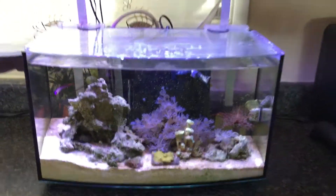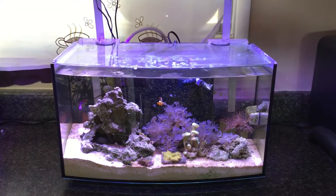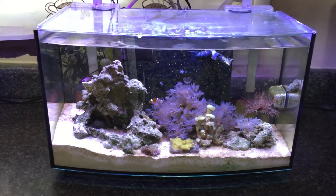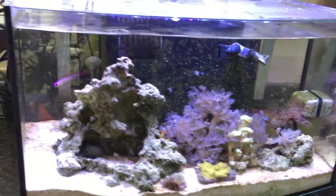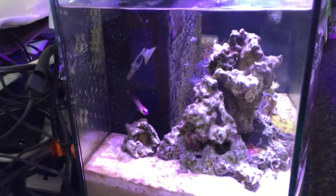It's an awesome little tank, I actually got the tank at Petco. This is a new line they're carrying, it's actually an actual Petco brand. The tank was only like $60.